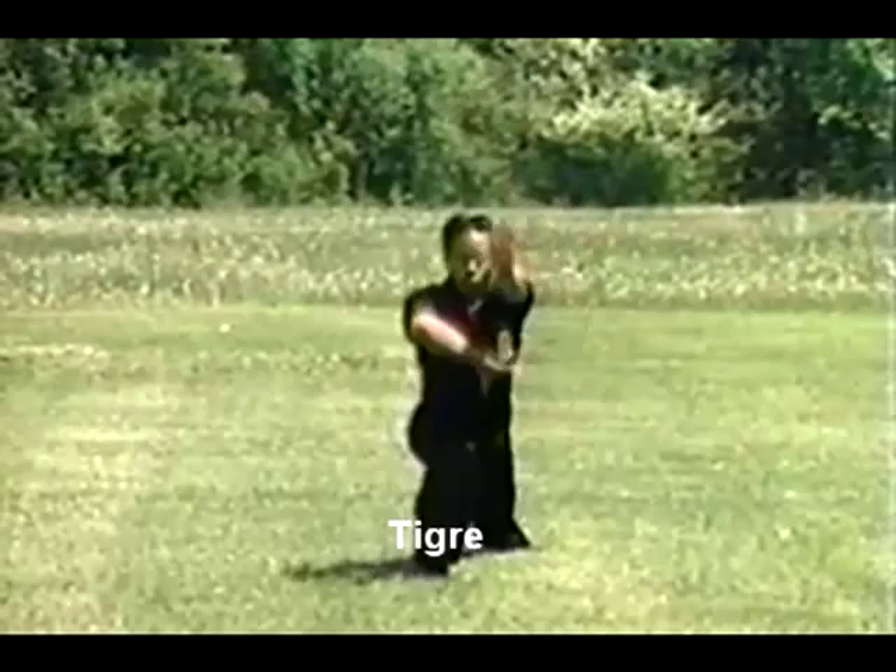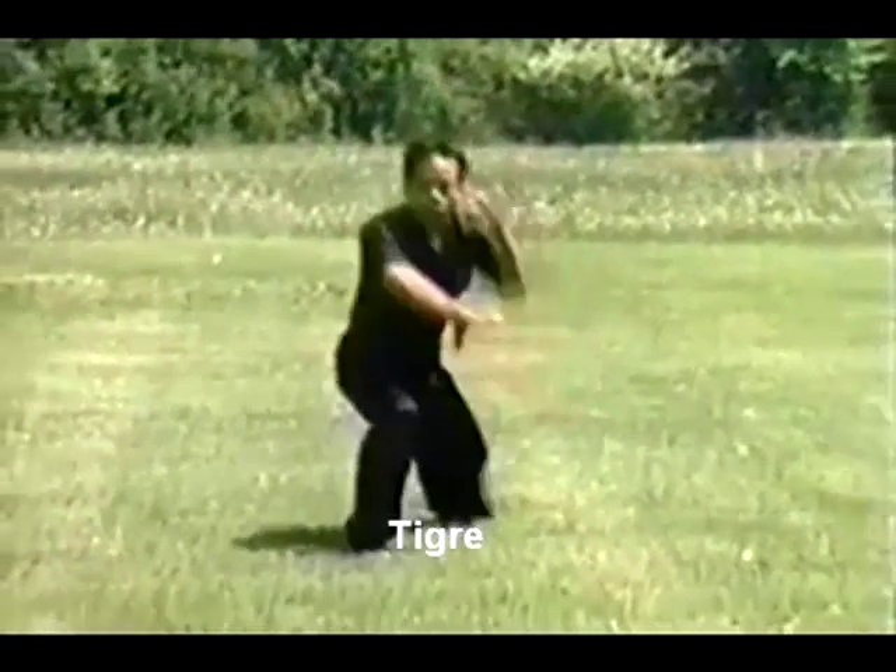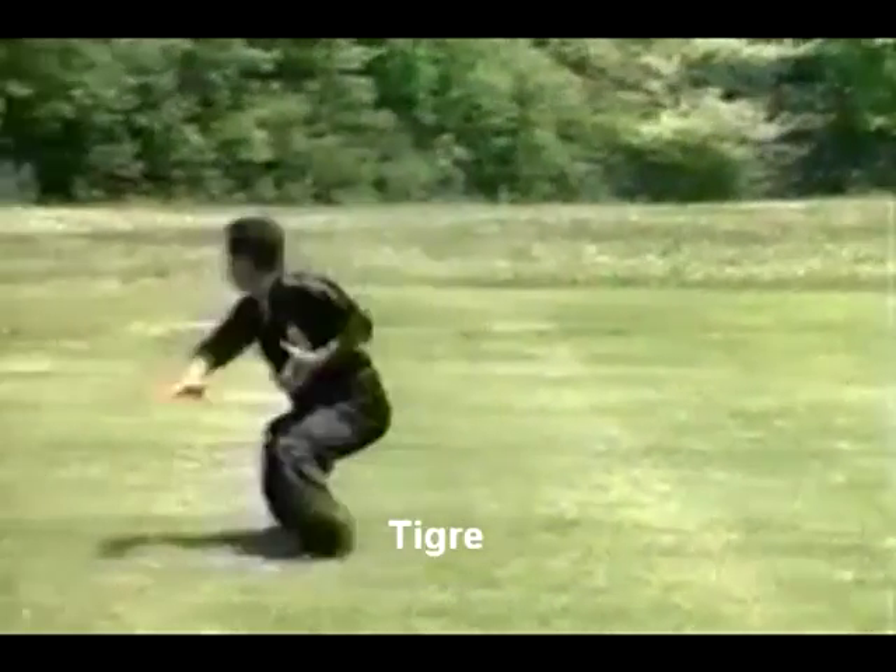This next section is moving into the tiger techniques. Notice the use of the vocalization with the double tiger strikes and single tiger strikes.